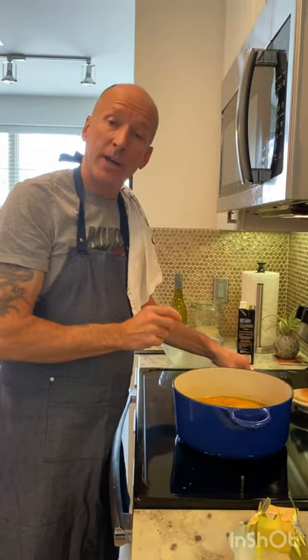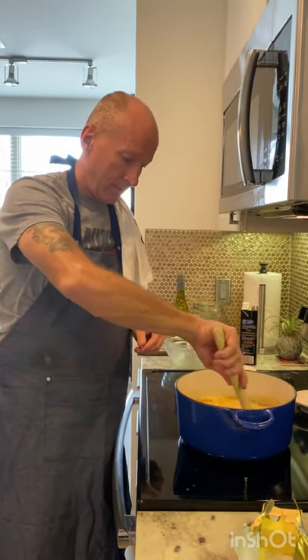Now it is New England chowder. Here is the finished product: Sitka Salmon, corn and potato chowder. Mmm, that's good.